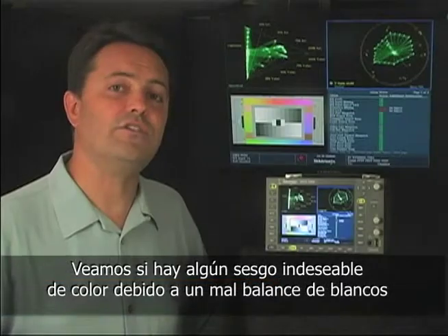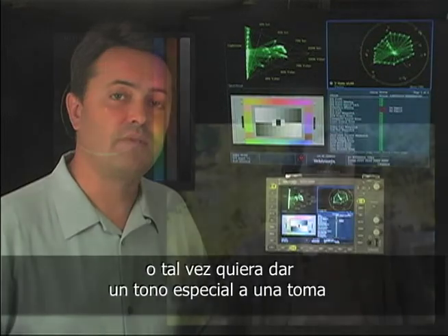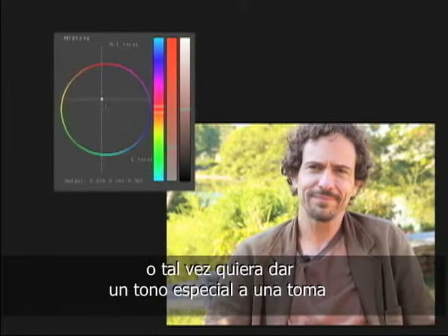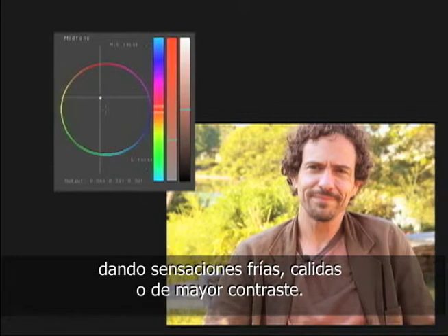With the tonal ranges set, see if there's an overall color bias that you want to get rid of, like a bad white balance. You may want to introduce a color bias to a neutral shot — perhaps to make it look like golden hour — or maybe you want to have the color correction tell part of the story of the shot, like making it cooler, or warmer, or maybe showing more contrast.